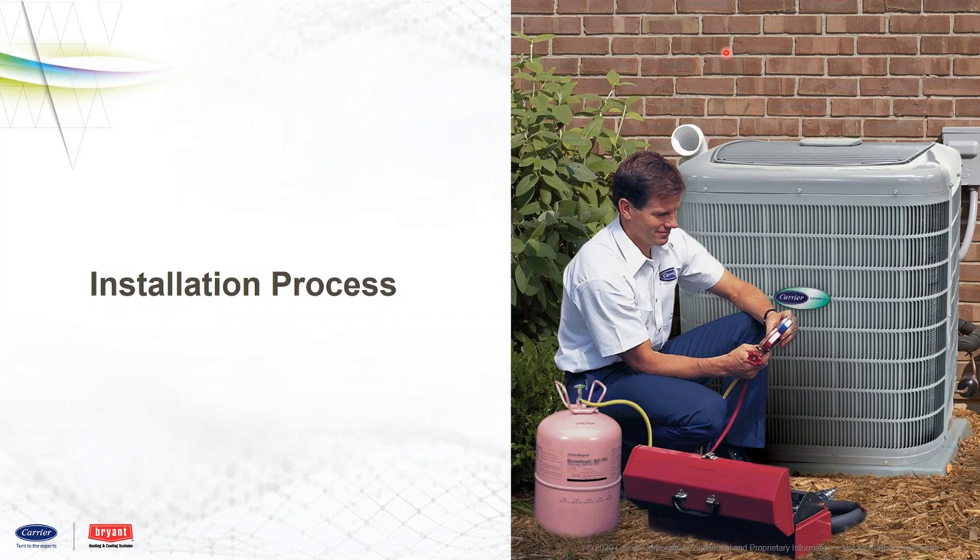Now let's start talking about some of the installation process. The products we just mentioned — AC and heat pump on both Carrier and Bryant — these have to operate with an Infinity or Evolution Connect system. You have to have a communicating indoor furnace or the EPI fan coils. You have to have the Infinity or Evolution Connects controller. There is just no way to operate this without it.